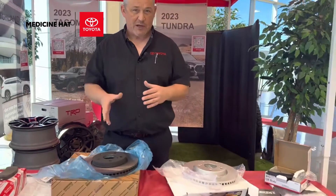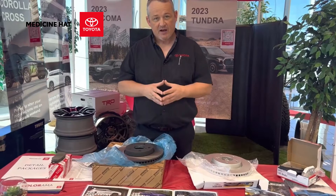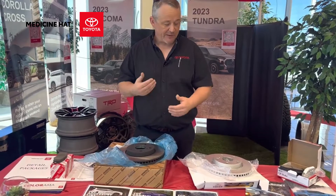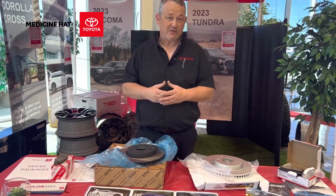So what we have in front of us right now is some OEM brake rotors, an OEM squeal kit, and OEM brake pads. I'll just pick them up and let you have a look at them, and you can start to decipher some of the differences between them.